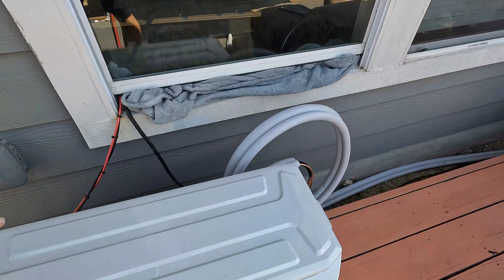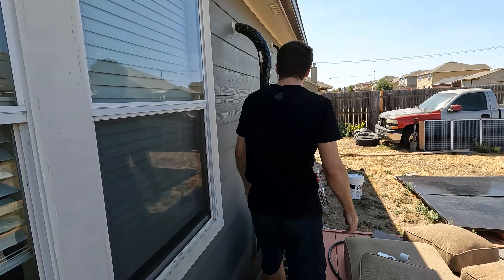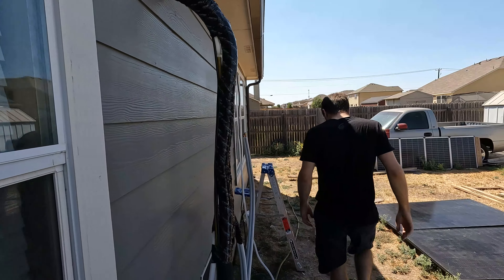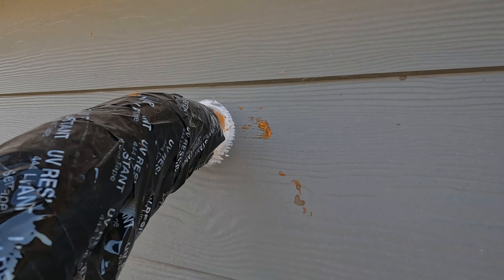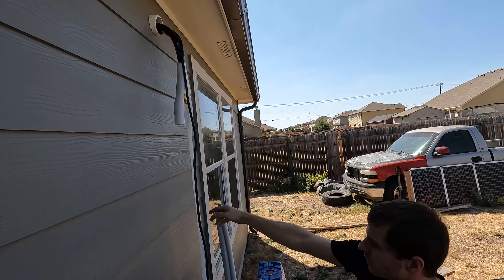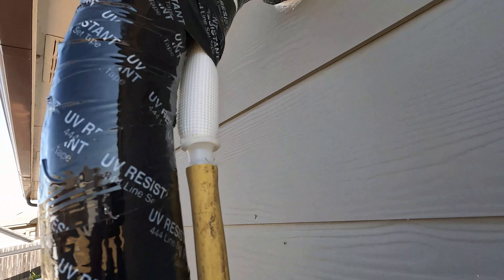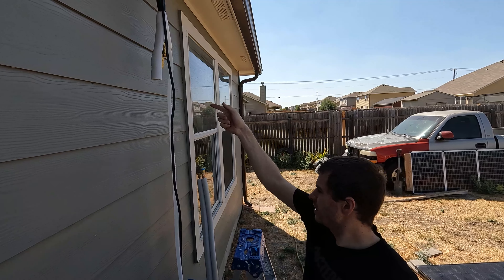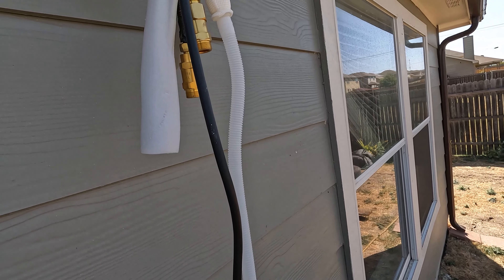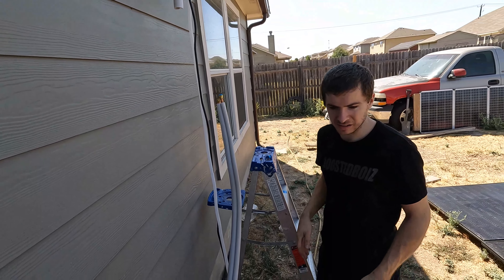We went ahead and set the unit here and started unrolling the line set. The Mr. Cool comes with a really long line set, a lot longer than the Amazon special. The three-inch hole is a lot easier to fit all the stuff through than the two and a half we used on the other unit. We got the drain hose attached. We're going to screw the lines on — I have some Nylock Blue to throw on the threads. I don't think it'll help much with these quick connect fittings but we're going to throw it on anyway.